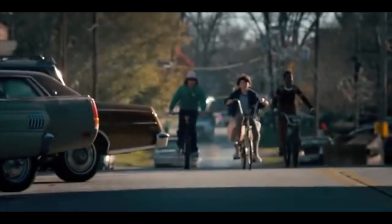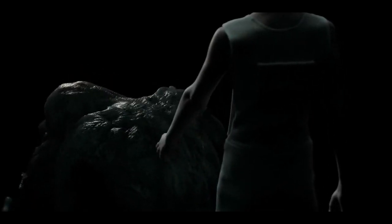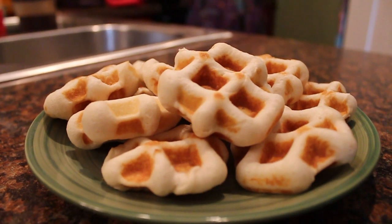Get ready to step through the gate and leave Hawkins, Indiana behind. It's time to venture into the upside down. In this video we'll be celebrating Eleven's favorite dish, a waffle with a savory twist.